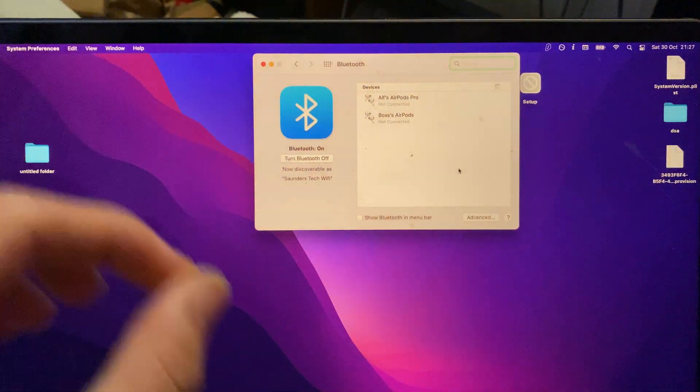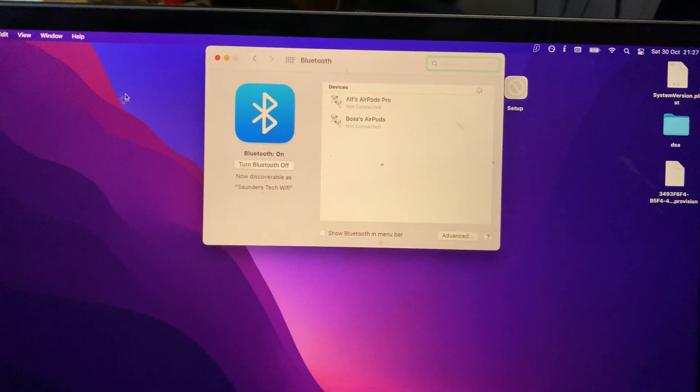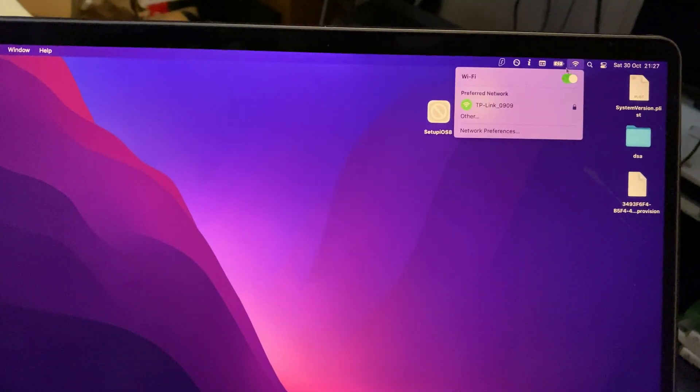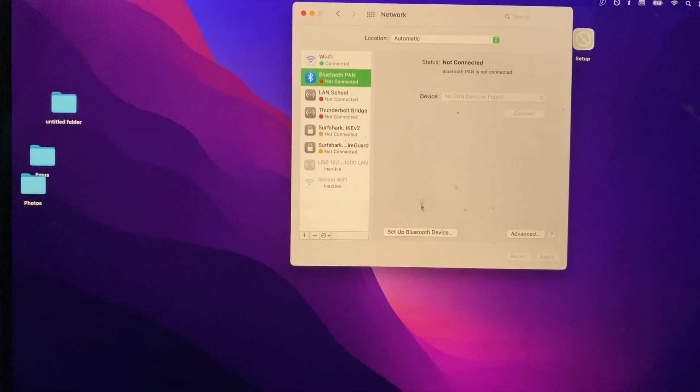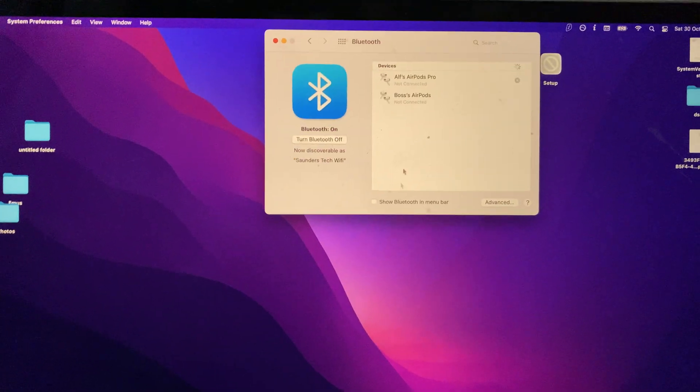Now if you're running macOS Catalina and older, you just need to do a bit of a different process. This one is where you click on Wi-Fi, then Network Preferences, and then you want to find where Bluetooth is and click on Setup Bluetooth Device.